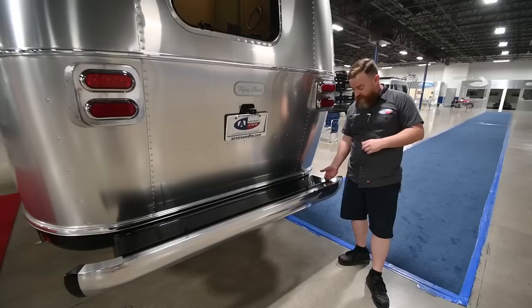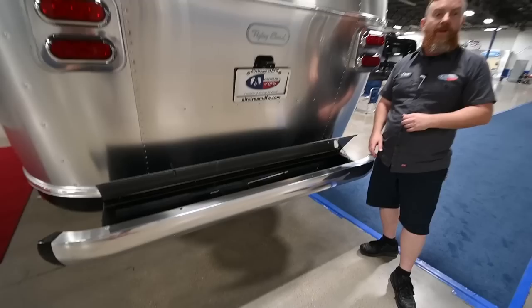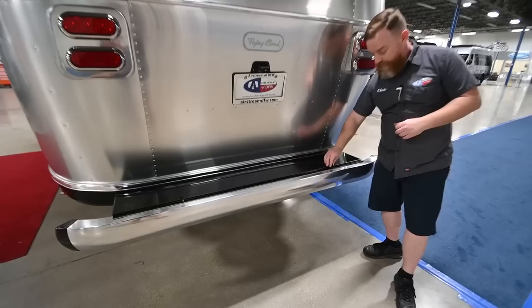Down below, you've got the bumper or trunk storage. This is your wet storage compartment — when the door is shut, it's actually still open on the ends. Don't put anything in this one that you're worried about getting wet.